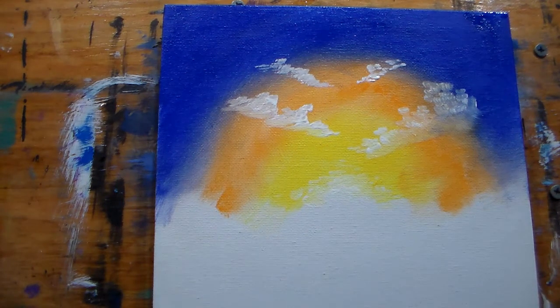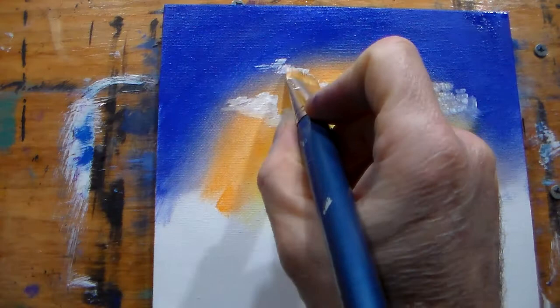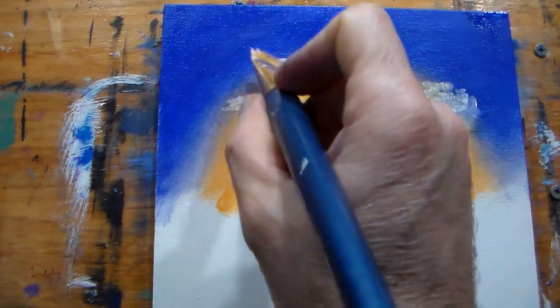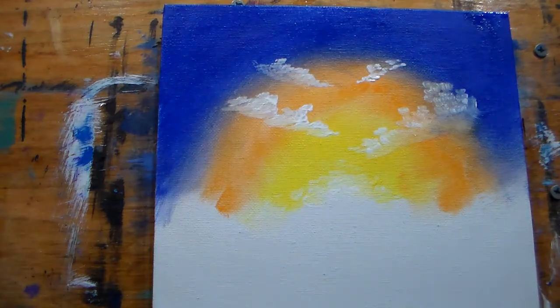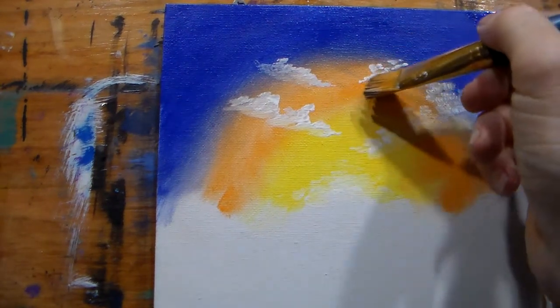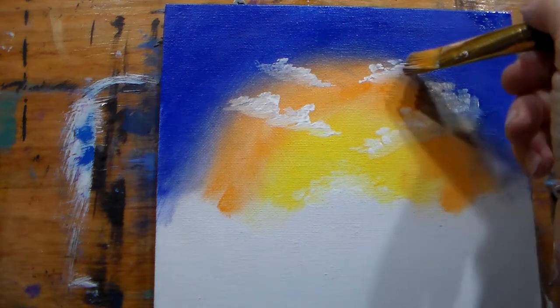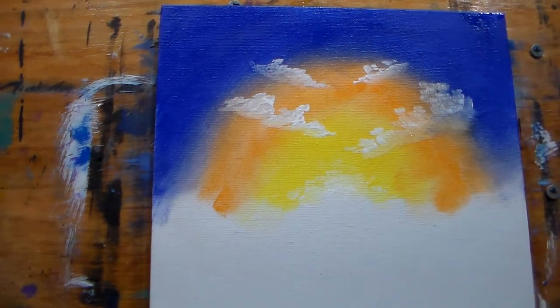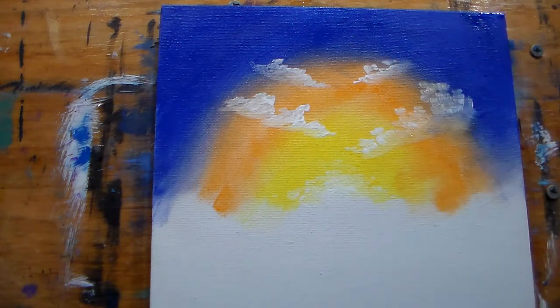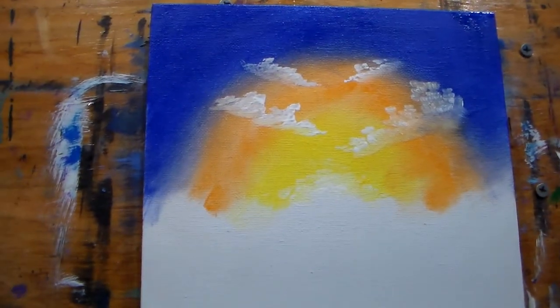Clean your brush, your other one, and let's blend softly. Okay — and blend this one. Alright guys, that's my tutorial on how to paint a sky with acrylics and blend it.